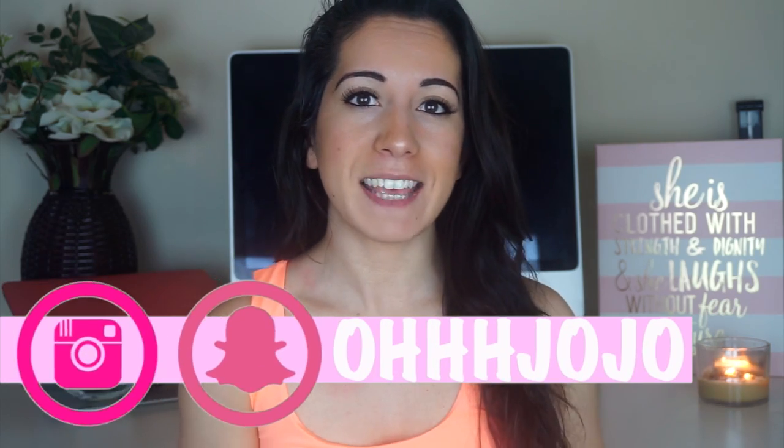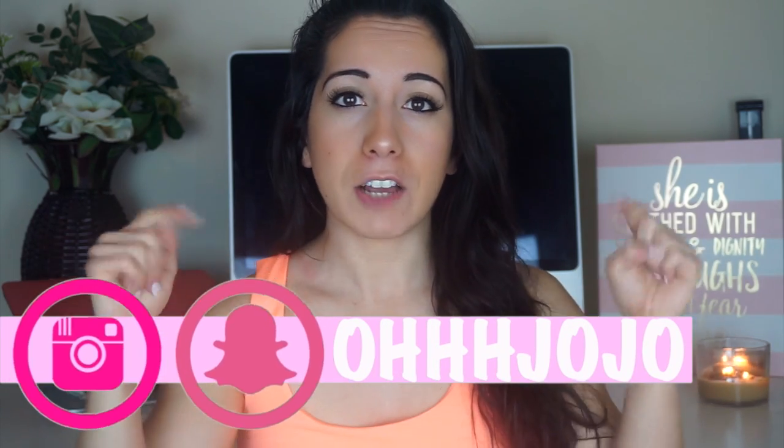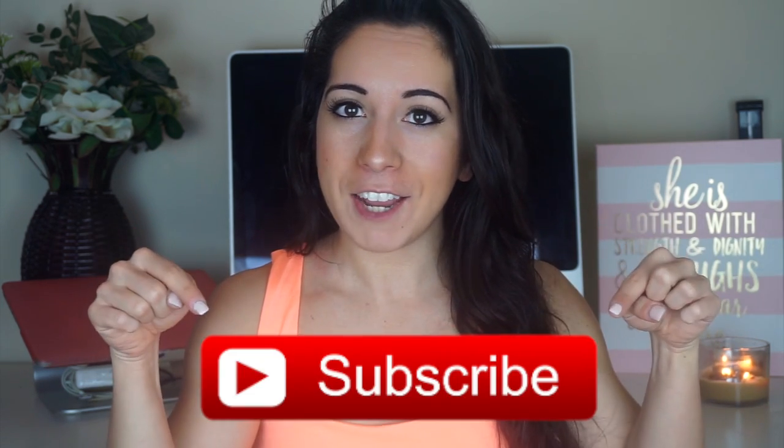If you enjoyed this workout make sure to hit the like button to let me know. Leave a comment down below if you plan to try out any of these workouts or if you did try these workouts, or what are some of your most favorite booty or quad workouts to do. Make sure to hit the subscribe button so you don't miss out on any of my other future videos. And now let's get into the workout.